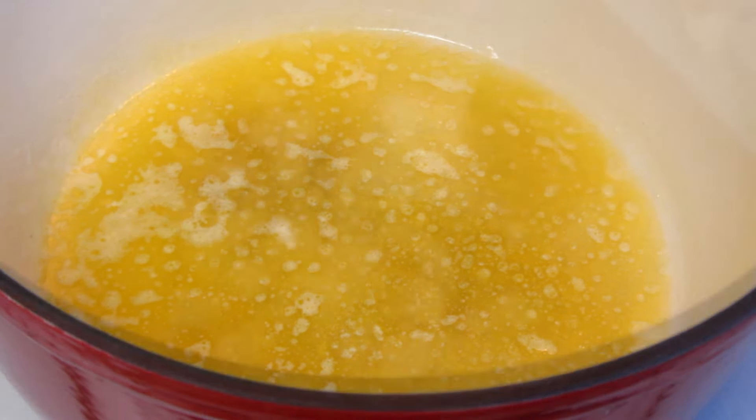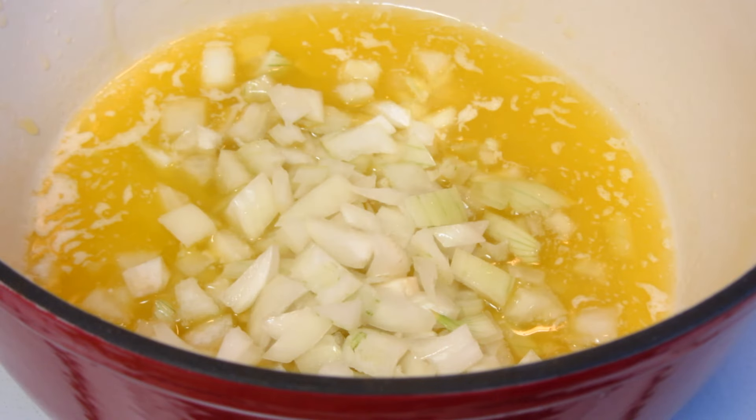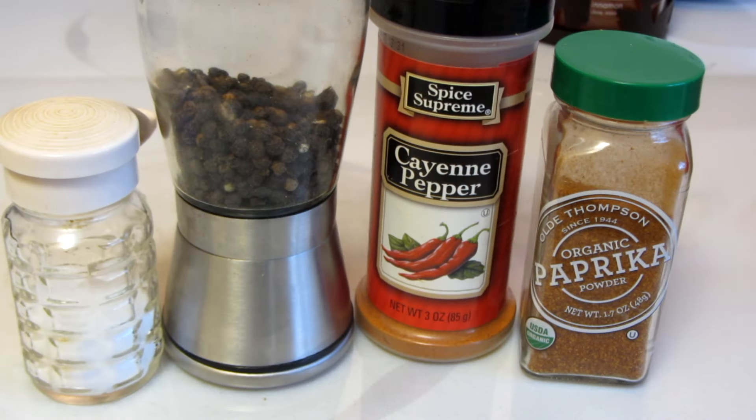In a Dutch oven, melt butter. Add chopped onions and saute over medium heat until transparent. The spices I'm using will be salt, pepper, cayenne pepper, and paprika.